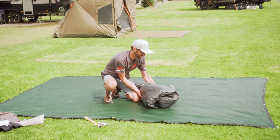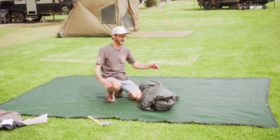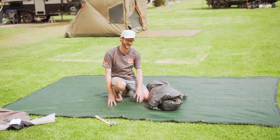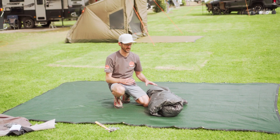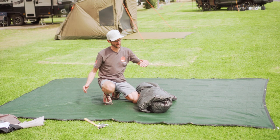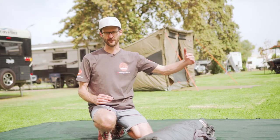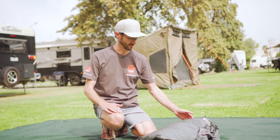Now to set up our tent here, we start with this inner bit. Just for reference, I've got a 2.4 metre by 3.6 metre ground sheet down here today — it's gonna protect the floor of the tent. The tent itself is about 2.4 metres wide, and the extra length is gonna give me coverage in the vestibule. There's no right or wrong on which size you use, just whatever suits you.